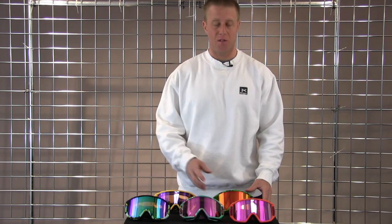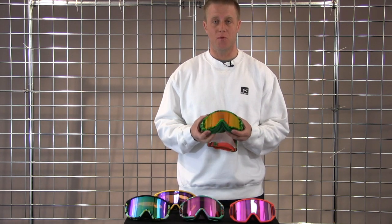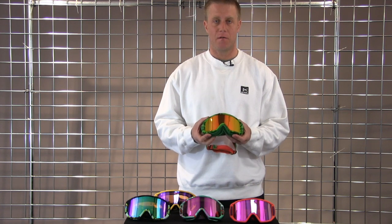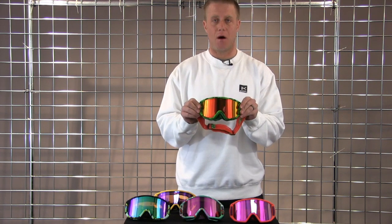Hi, I'm Royal with Anon here at WinterKids. Today I'd like to talk to you about the Relapse Junior goggle. This goggle features some unique things in the kids market. First off, it is over-the-glass compatible, so any little guy wearing glasses can fit right in comfortably.